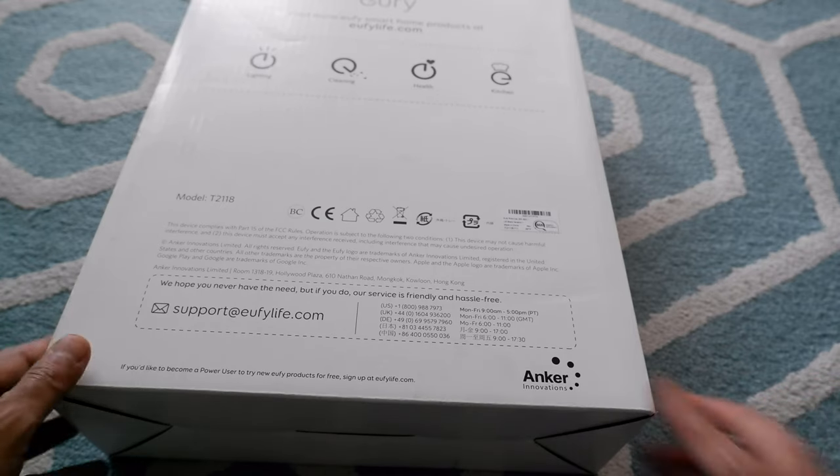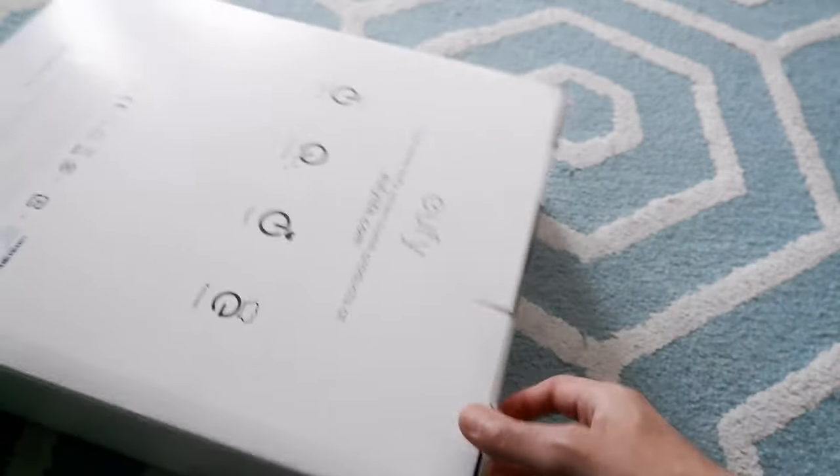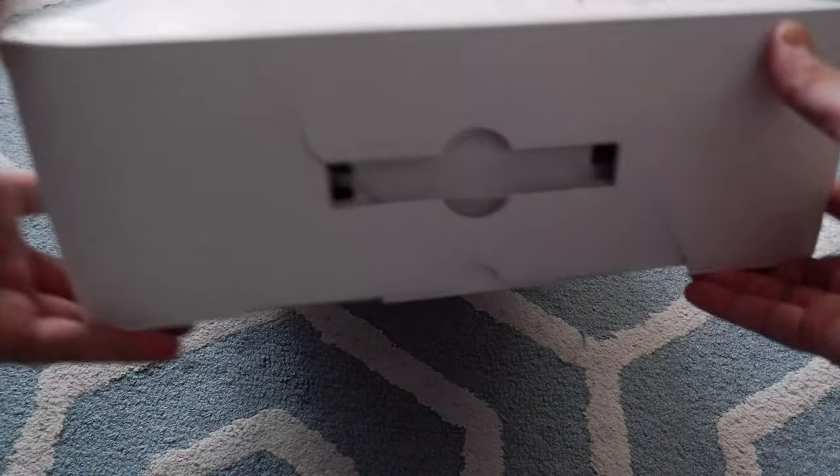We'll just start opening up the vacuum cleaner and see what we have inside.